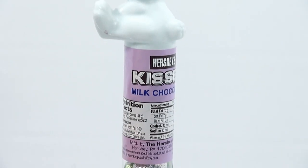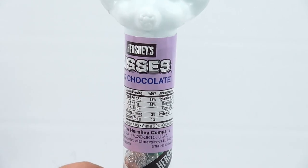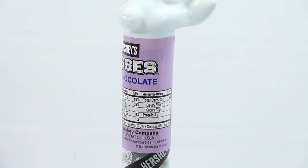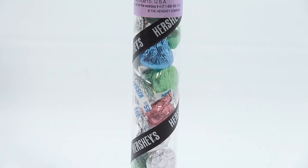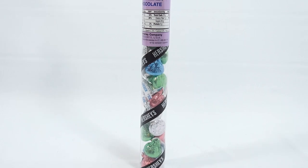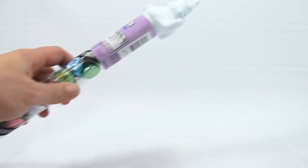So there is the nutritional information. Not much more to it, but we'll open it up. And if you're a Hershey's fan, this one's for you. I do like the pastel colors — the greens, the blues, and the pink. But let's just see how to open it here.